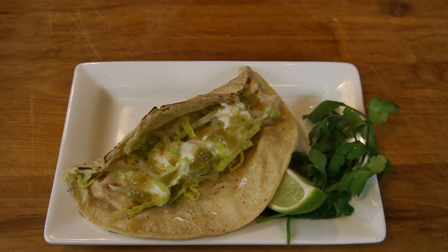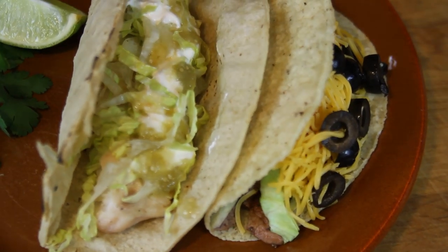Hi, my name is Chef Sid Marshall, and this is What to Serve with Fish Tacos.